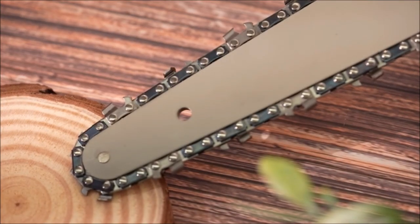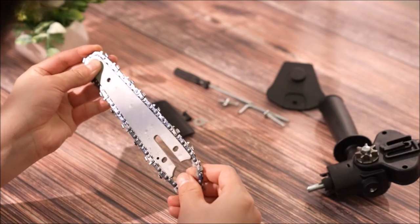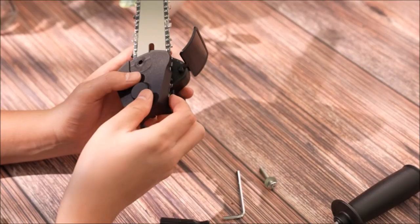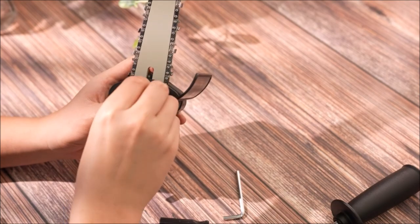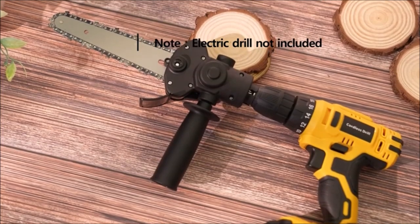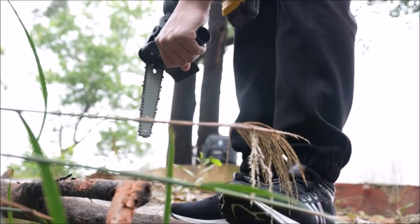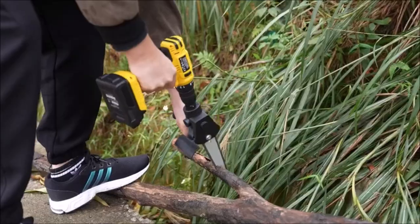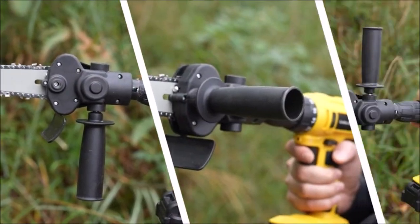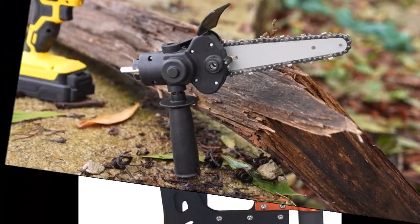Introducing the Canon 6-inch Electric Drill Modified to Electric Chainsaw Tool Attachment, a practical and innovative toolset for woodworking enthusiasts. This modification toolset allows you to transform your electric drill into an electric chainsaw, offering a lightweight and portable alternative to traditional chainsaws. There's no need to invest in a separate electric chainsaw — simply spend a little time modifying your electric drill and save both money and time. The modified tool attachment is easy to install and comes with an auxiliary handle for a comfortable and secure grip during operation. The Canon Modification Toolset is compatible with 6-13mm three-jaw collet drills, ensuring adaptability to a wide range of electric drills.